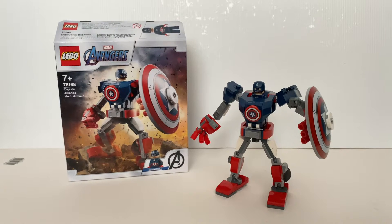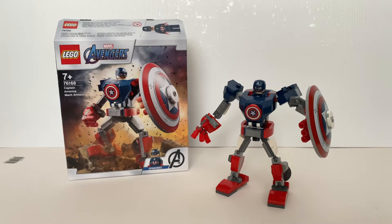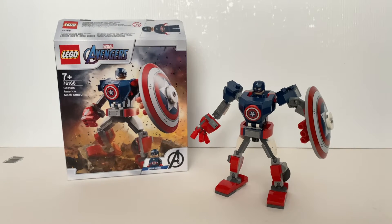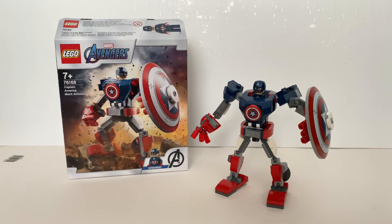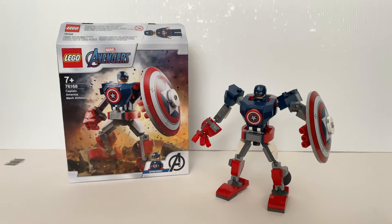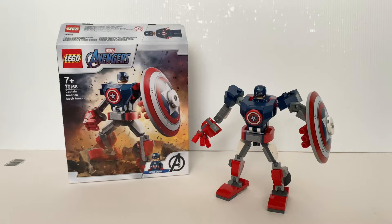Hello everyone, welcome to Felipe's Reviews. Originally, I was planning to do a very large set review today, but because I'm still building it, I'll provide a preview on my building progress at the end of this video. But first, we're going to take a look at this LEGO Avengers set Captain America Mech Armor.